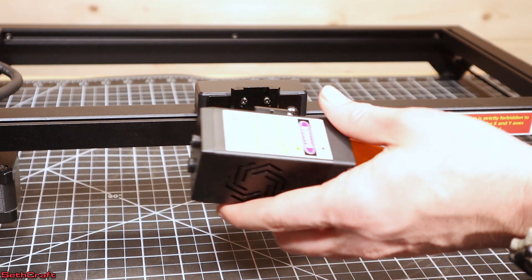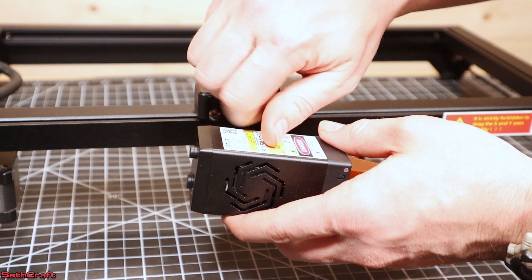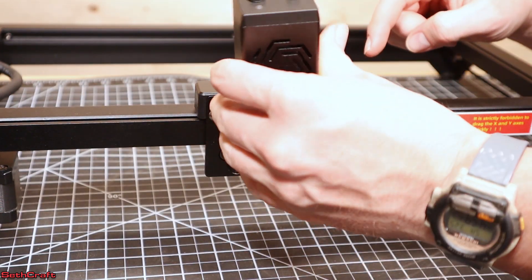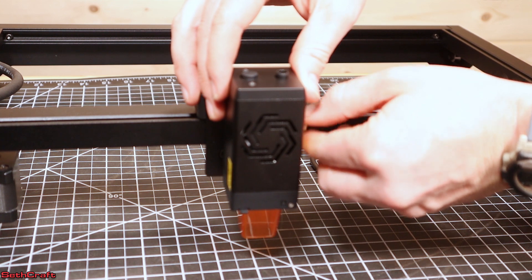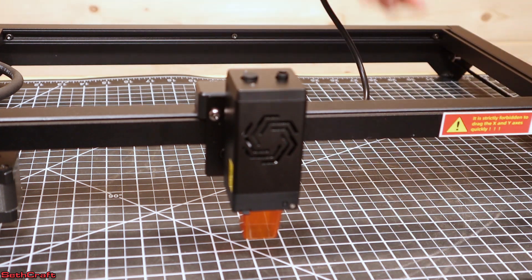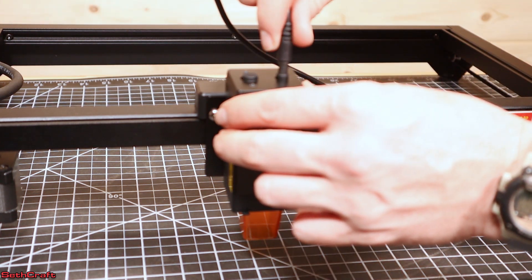The last bit of assembly is to attach the laser. There is a thumb screw that is included and that just screws into the side of the laser. You can then slide this over the track and lock it into position using that thumb screw. The power cable for the laser connects up here into the top.